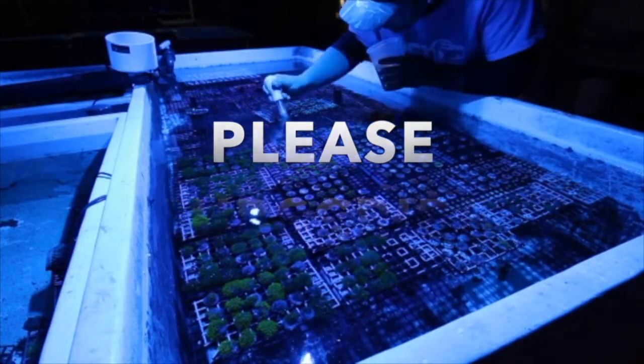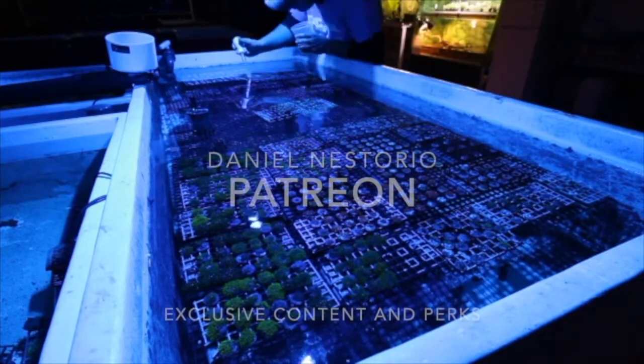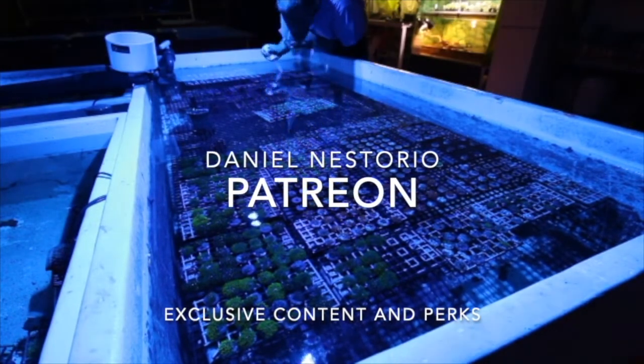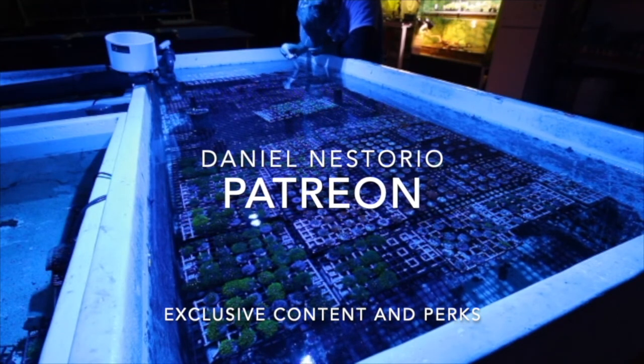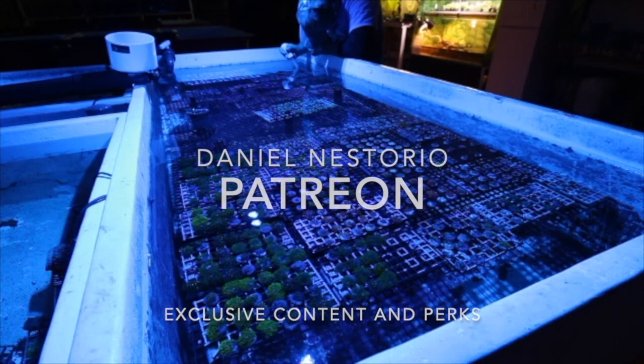All right guys, you know what to do — subscribe if you can, like the video. I'm also setting up a Patreon page with some cool stuff I'm working on. All right guys, thank you for watching, take care, bye.